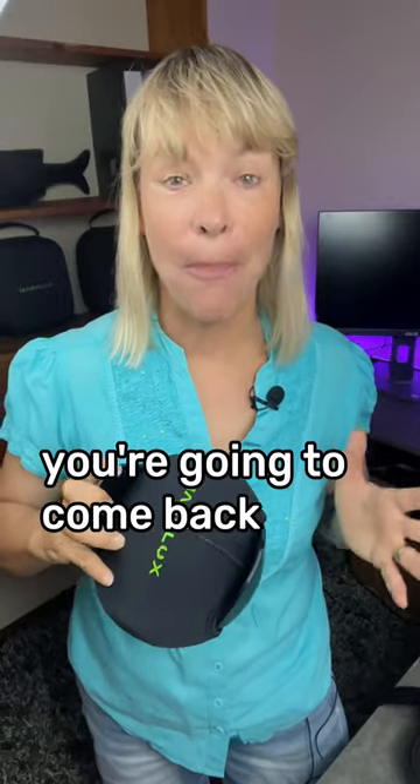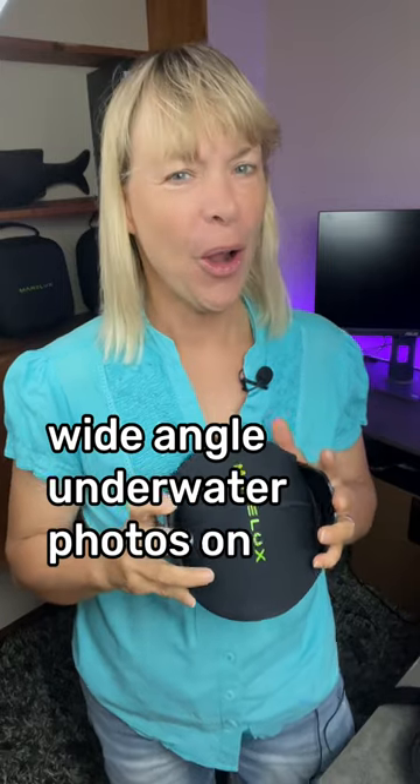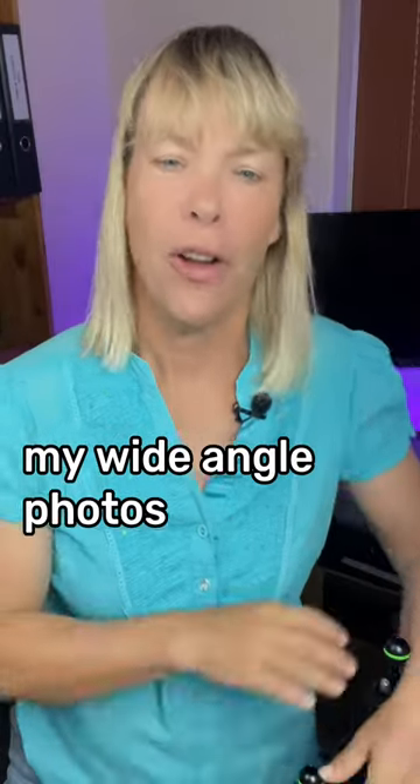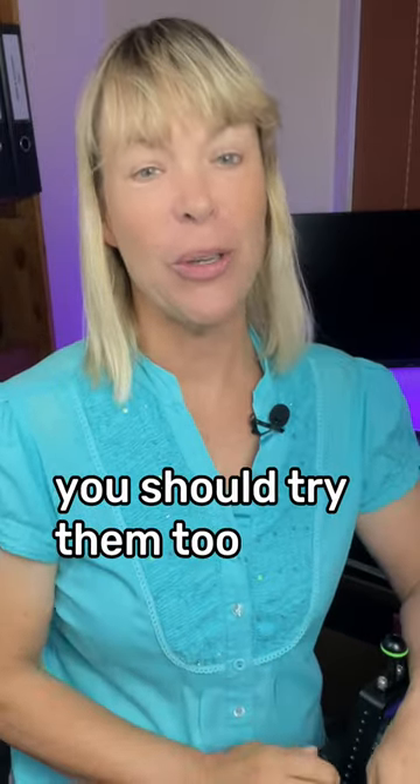Do these five simple things and you're going to come back with beautiful wide-angle underwater photos on your next dive. My wide-angle photos used to be dull and boring until I started doing the following. You should try them too.